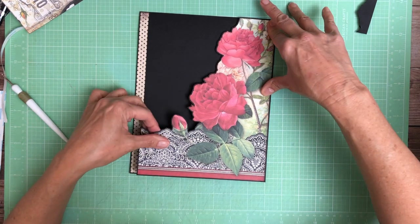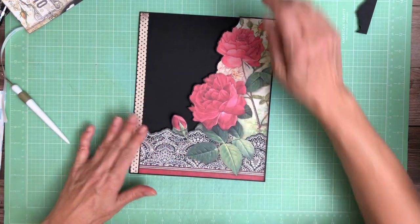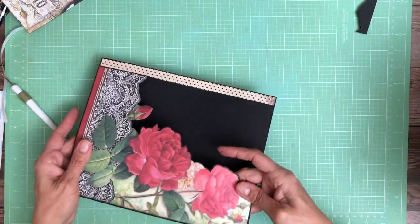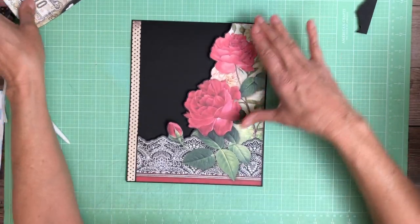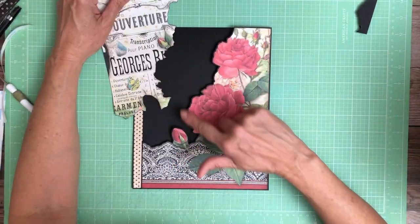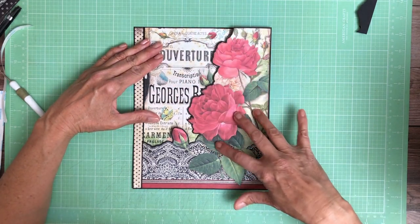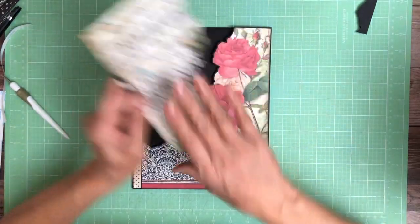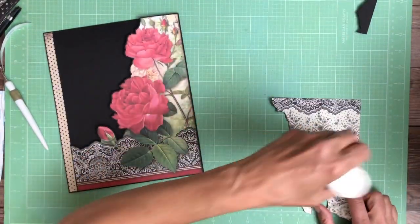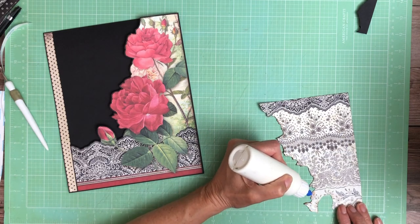I'm going to put it on top of black cardstock. There we go — checking my edges, everything looks beautiful. Because I've added that black trim, it's going to be just enough to allow me to tuck this behind it so that you won't see any of these edges exposed. Like this, it's good.